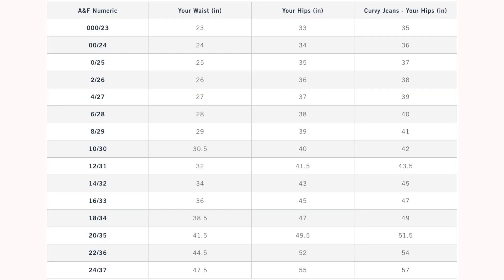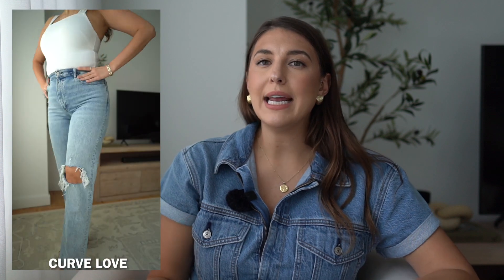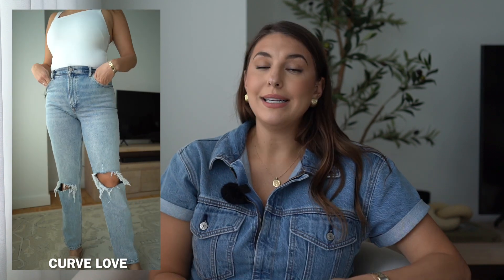For years I always thought I was Curve Love — if you go on the website and check out the size chart, I am basically a Curve Love to the T. I have wider hips. However, I actually prefer their standard jean line, because the Curve Love was very tight in the waist area and didn't provide enough tightness in the belly area. I prefer my jeans to be tucking everything in, if you know what I mean. For me, the Curve Love was just accentuating my lower belly.